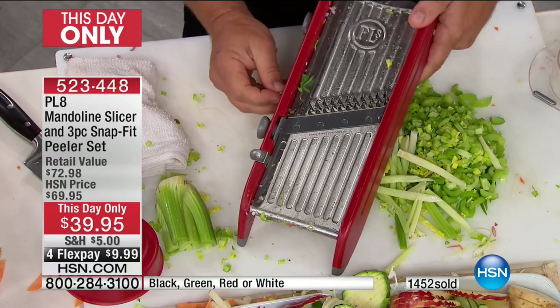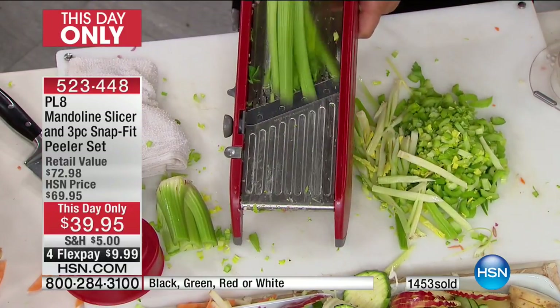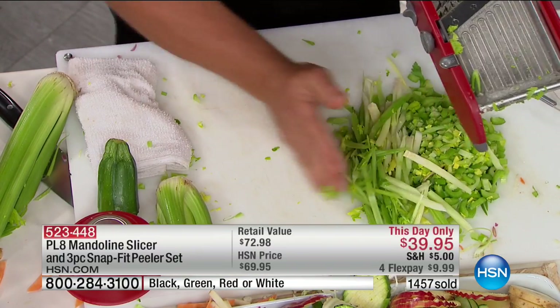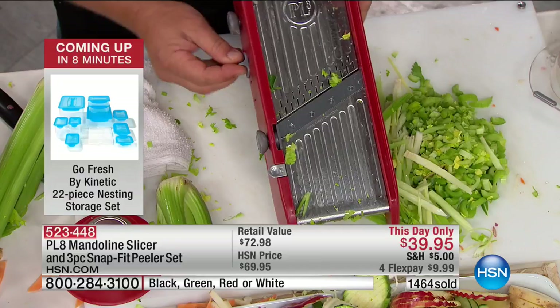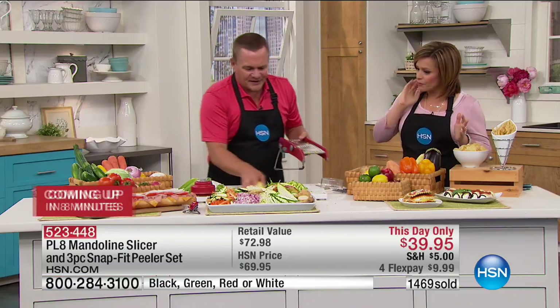If you want them super thin, you pop up that extra row of teeth, and now you can do your celery spears long and stringy — perfect for wok cooking. Wok cooking is quick and easy to cook, and now with this machine, it's quick and easy to prep. You just can't do this much chopping, this much prepping with your ordinary hands and a knife this quickly. It's impossible.